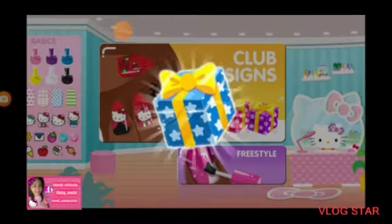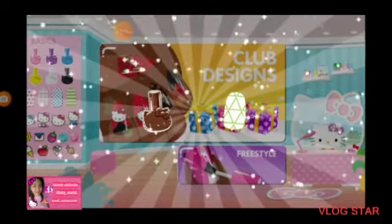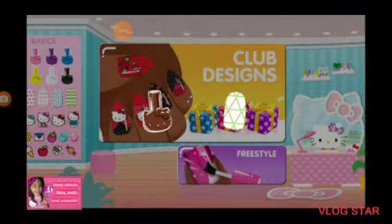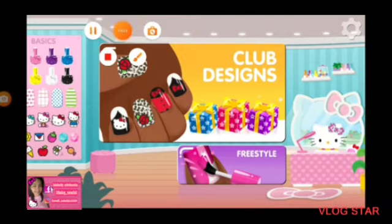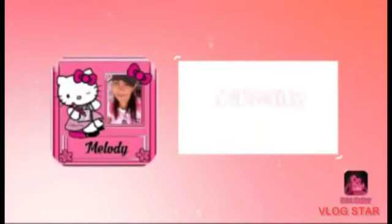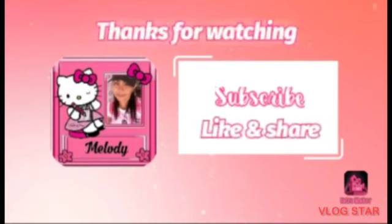Tap on it to open. All right. Even more new items for your collection. Complete a club design to earn more items for your collection. Thank you.